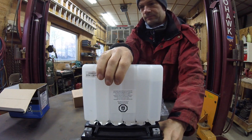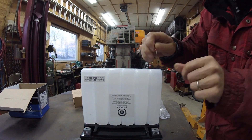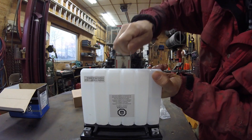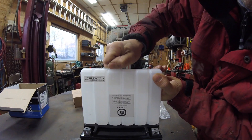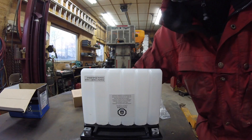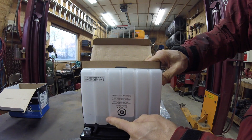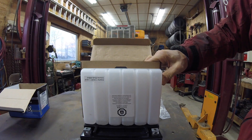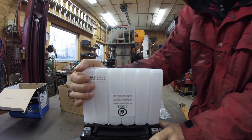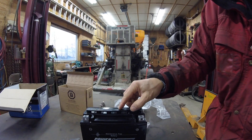I'll give you a close up. You can see that acid going down. That one's right there. Good. Just like that. Put the cover on.